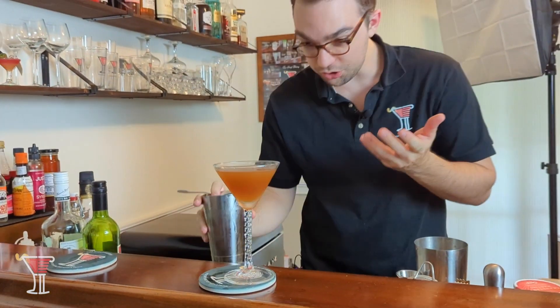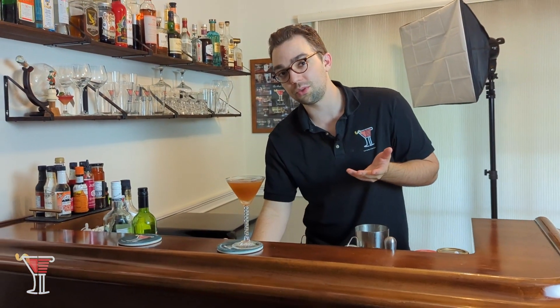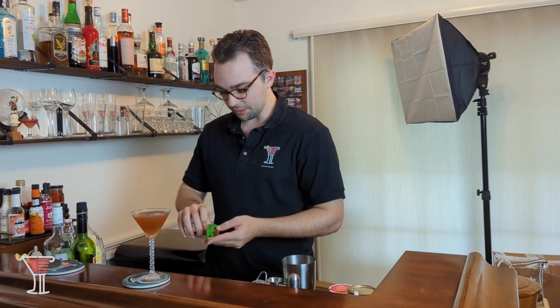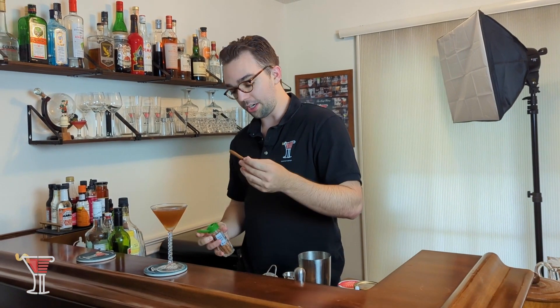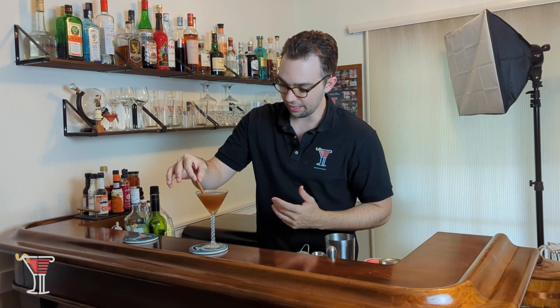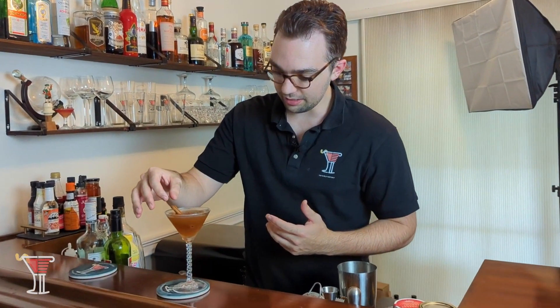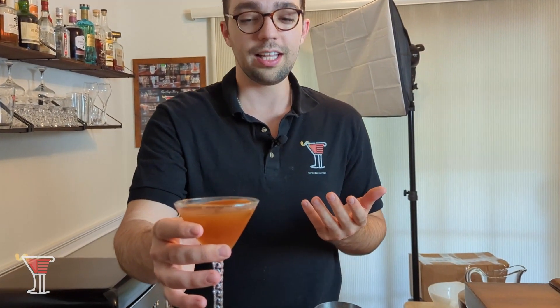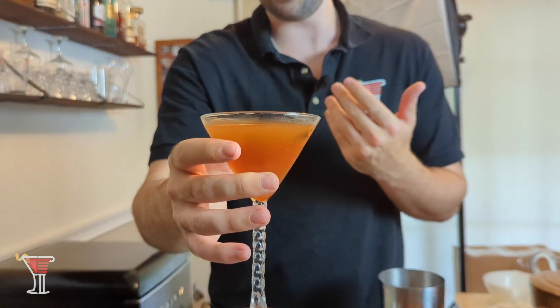It looks gorgeous, really beautiful. When I'm looking at this, it actually reminds me of an apple pie — maybe that's the reason why they called it that. With other recipes that have called themselves apple pie, they've called for a cinnamon stick as the garnish, so we'll follow in that frame of thought and garnish ours with a cinnamon stick. It looks beautiful nonetheless — does that not look like a delicious apple pie in a drink?